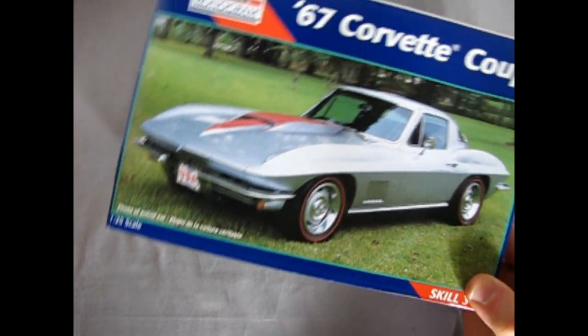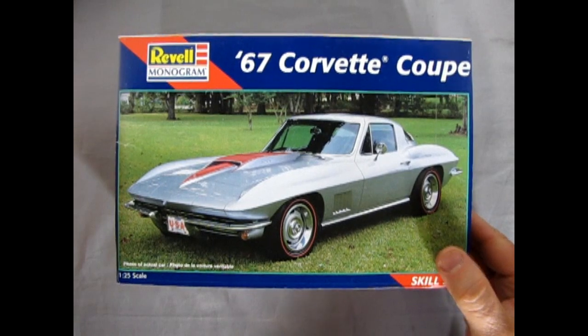And that completes our look at the Revell Monogram 1967 Corvette Coupe. Wasn't that a fantastic unboxing? It sure will be a great model kit sitting on my shelf once I get it painted white with that red interior — should be really, really cool. That'll happen probably around 2023, 2024, 2025.